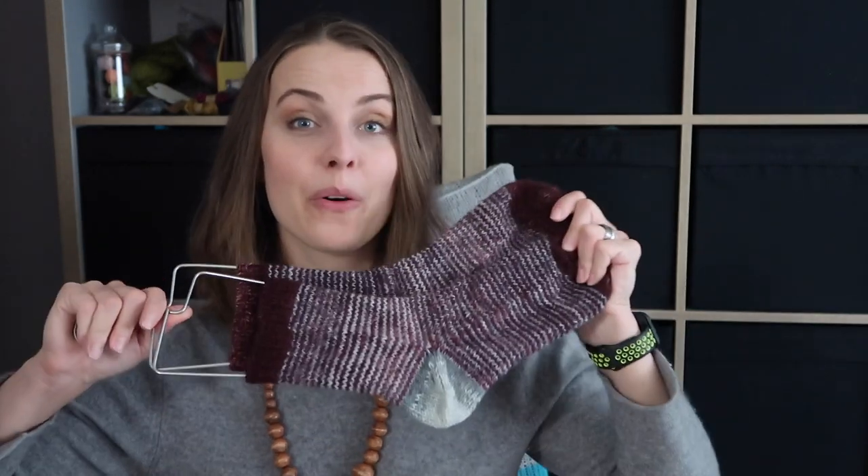Another thing I forgot to mention at the beginning is that you can do swaps with people. If you have some leftovers that you've already knitted with, you can swap them. Check the link down below for the Knitting I Love Rafferty Group — we have a swap thread over there where you can write down what you'd like to swap. Read it, and if you have any questions, ask us — there are plenty of people there who can help.